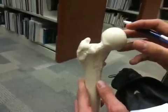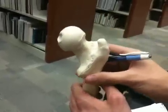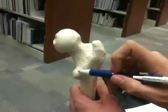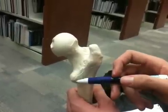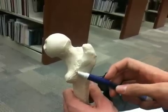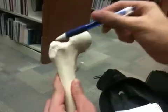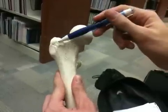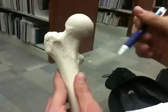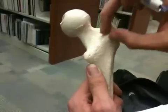Trochanters are kind of like the tubercles on the humerus. Going to the posterior side, we have the greater trochanter which is more lateral, and then we have the lesser trochanter which is more medial and inferior to it. On the posterior side we have the intertrochanteric crest. If we flip it anteriorly, between the greater trochanter and lesser trochanter we're going to have the intertrochanteric line. So anteriorly it's more of a line, while posteriorly it's more of a ridge — a crest.